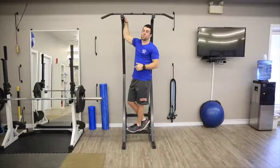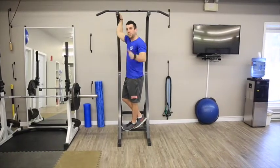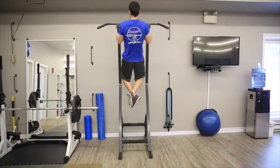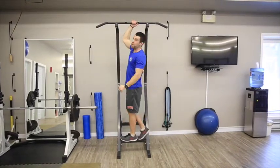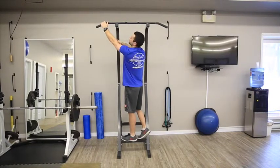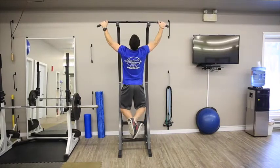A common question from clients is: why is a wide-grip pull-up so much more difficult than a narrow-grip pull-up? The answer is physics. Gravity is a vertical force, so when doing a narrow pull-up you're pulling directly against gravity. As soon as you move your arms out wide, you create an angle against gravity, and your force vector — your direction of pull — is now at an angle to gravity, meaning you can exert less force.